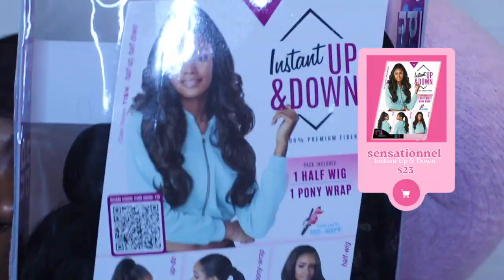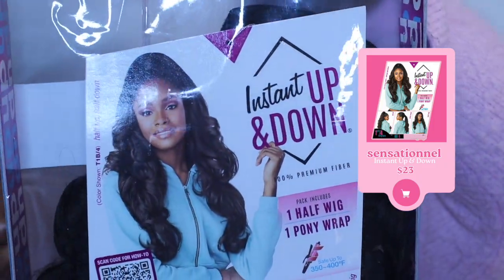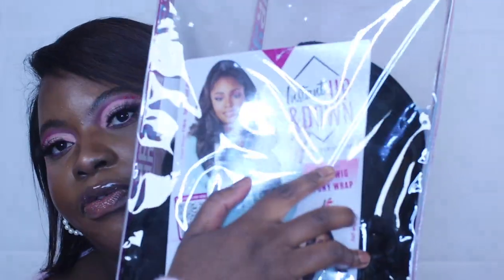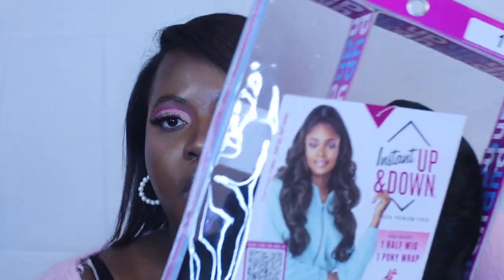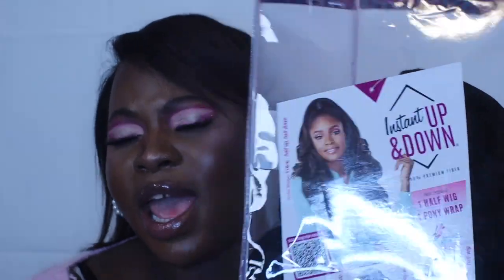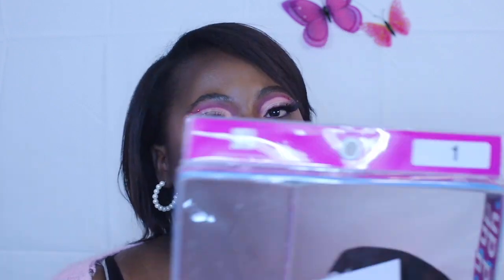I got this 'Instant Up and Down' in color one. It is heat resistant and it comes with a half wig and a pony, so this is like a two-in-one — you could do a half up half down, and then you could also just use the half wig or use the pony. So you're getting like three-in-one, and I think I only paid like 20 bucks for it. That is a steal.